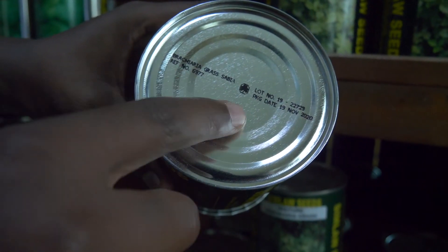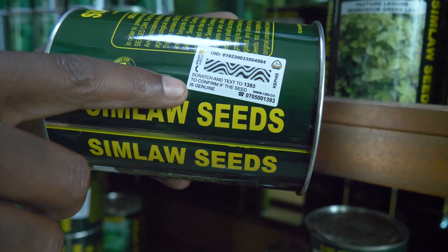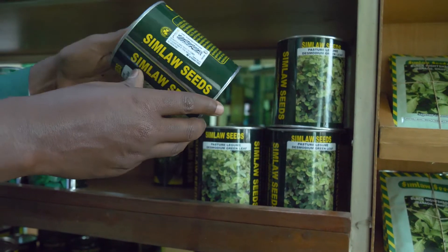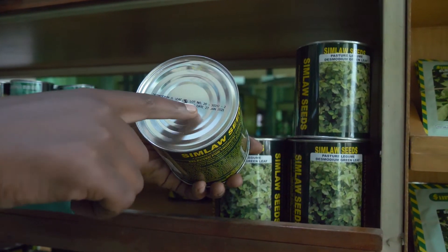Once we package the product, it comes with a lot number clearly marked at the top, along with the date it was packaged and the variety. When you buy the seed, there is a sticker you scratch to reveal a unique number. Send that number to 1393 and you'll receive feedback confirming exactly what product you're holding. This helps farmers identify the correct, genuine seed and avoid counterfeits.